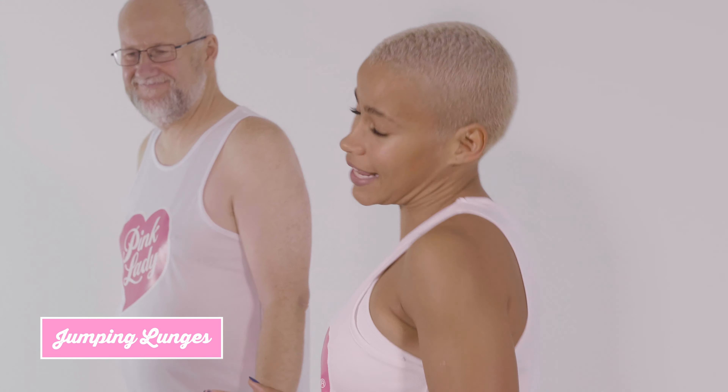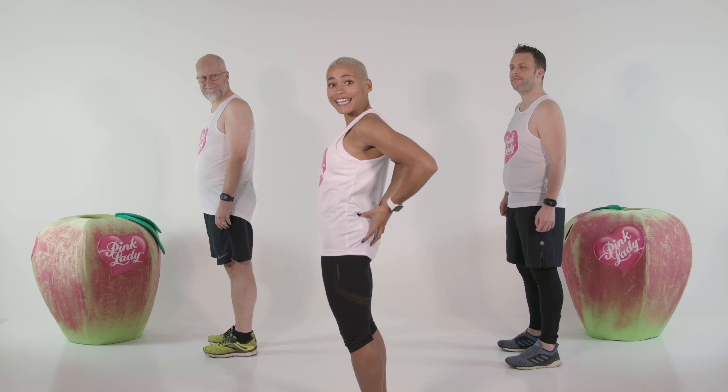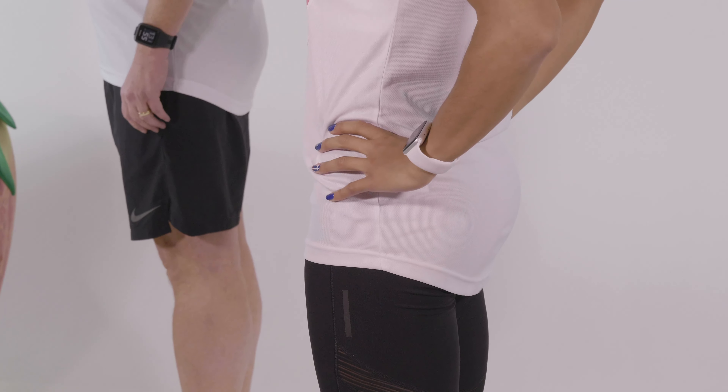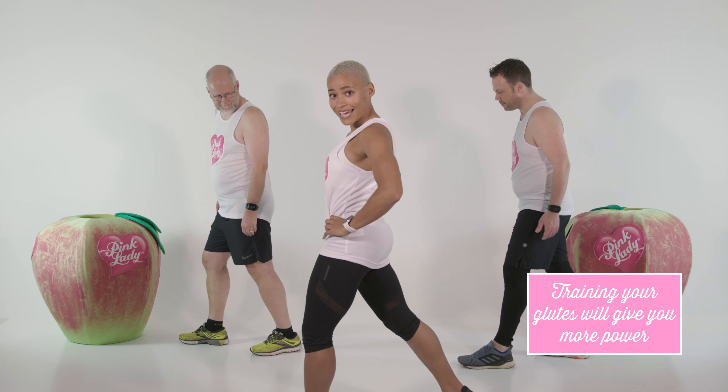We're going to start out with some jumping lunges. I'm going to face this way so you can see exactly what we're doing. For this movement, I want you to focus on using your glutes. Make sure that you're engaging them so that they're the thing doing all the work. We're going to start here and work on 10 on each side.